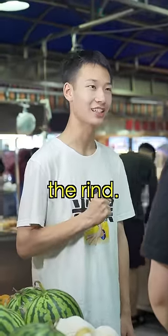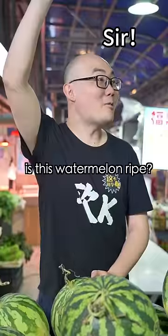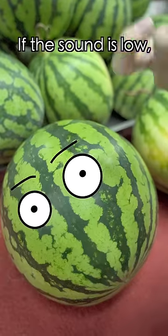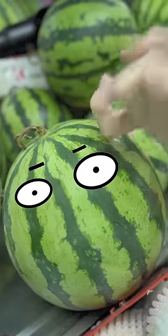Here comes the second one, the rind. Patty took the watermelons and asked, "Sir, is this watermelon ripe?" Look, tap the watermelon. If the sound is low, it means it's ripe. If the sound is crisp, it means it's raw.